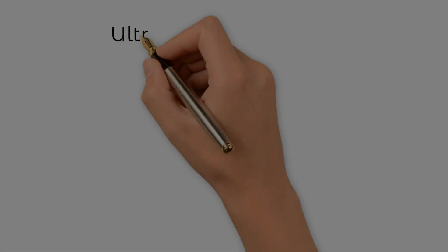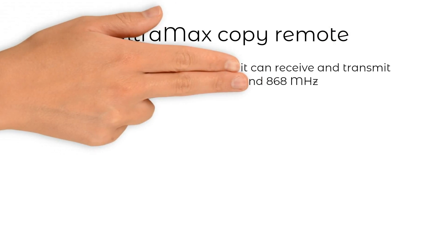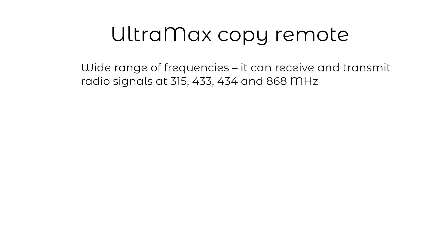Now let's get down to it. What is the Ultramax copy remote and what makes it stand out? First, it is a multi-frequency remote, which means it can receive and generate radio signals at 315, 433, 434 and 868 MHz.